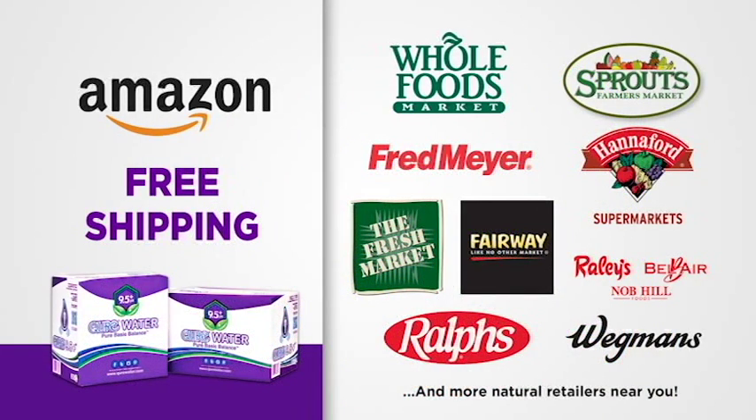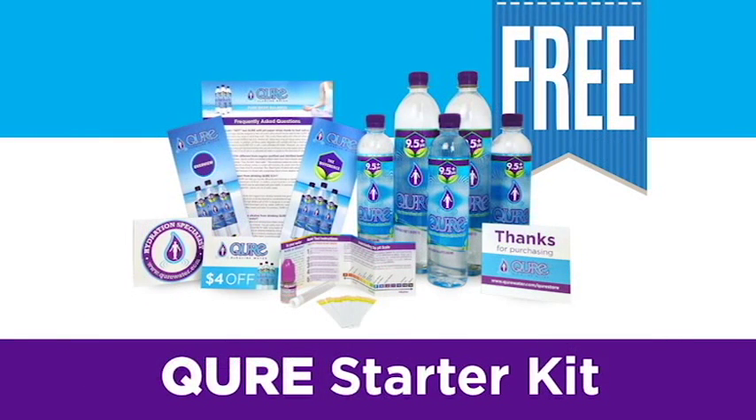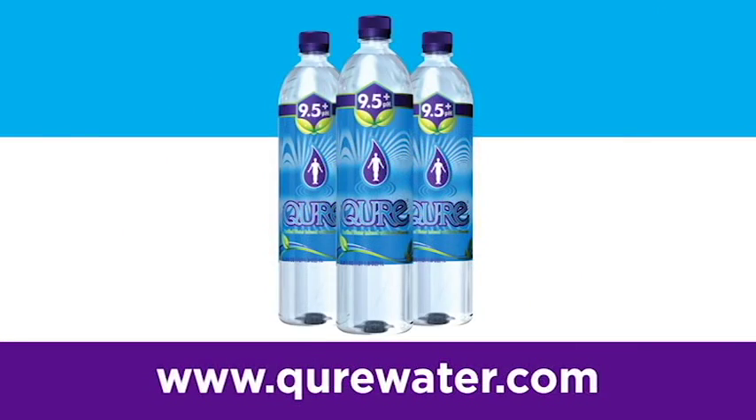This is available at many grocers near you. It's also on Amazon with free shipping. And if you want to try it out for free, Cure is giving away free starter kits to the first 100 people who visit their website. Just use the code DAYTIME. Try it out, you guys, and Cure your thirst today.